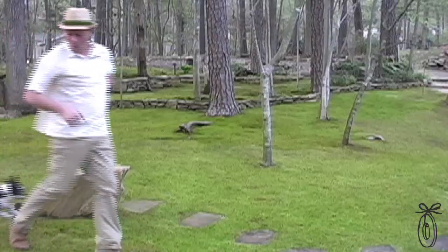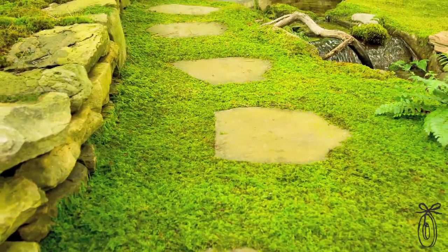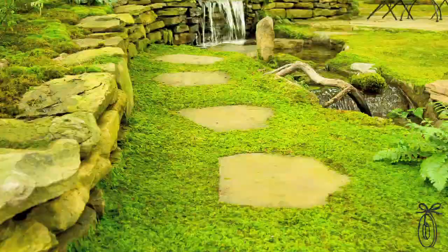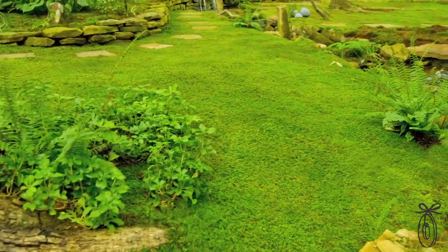That's Beulah. So what is moss good for? Well, if you ask Beulah, it's good for taking a nap. It's also good for erosion control — that may not be so interesting to Beulah, but it is for us. And what other plant can you grow in full shade and have a beautiful green carpet like this? Ken and I are crazy about moss and we want to share it with everybody.